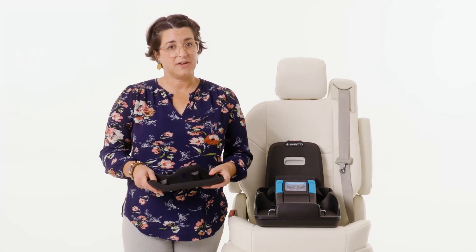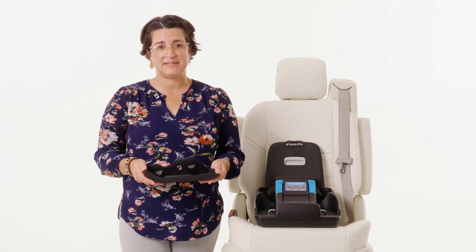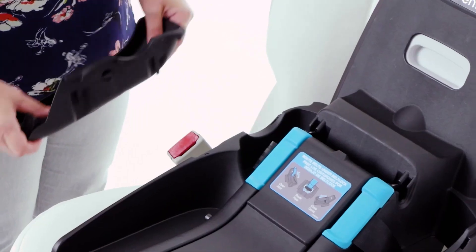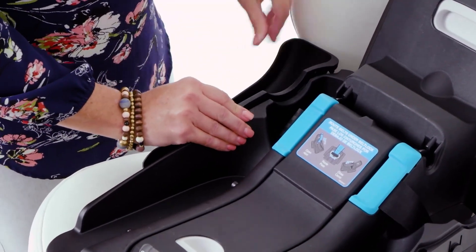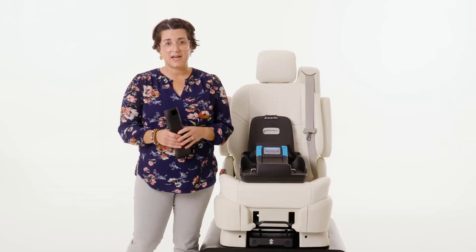When your car seat comes out of the box, you may want to attach the wheel wells to the anti-rebound base. These are not required, but are designed to keep your backseat clean. Line up the tabs on the side of the wheel well with the slots on the side of the anti-rebound base. Push the wheel well straight down until you hear a click. Repeat for the other side.